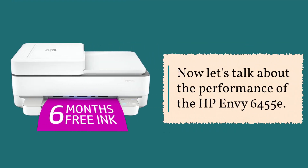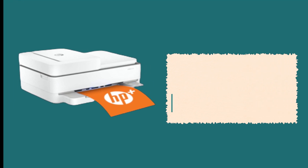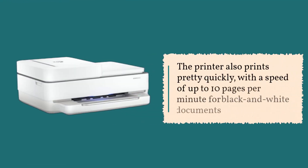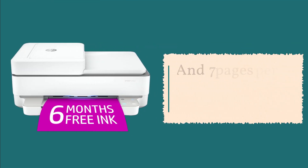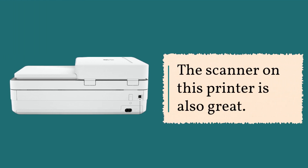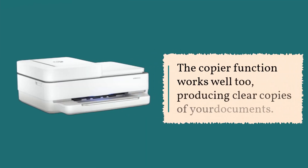Now let's talk about the performance of the HP Envy 6455e. The print quality is fantastic. The printer uses HP's Thermal Inkjet technology, which produces sharp and vibrant colors. The printer also prints pretty quickly, with a speed of up to 10 pages per minute for black and white documents, and 7 pages per minute for color documents. The scanner produces high-quality scans with a resolution of up to 1200dpi. The copier function works well too, producing clear copies of your documents.